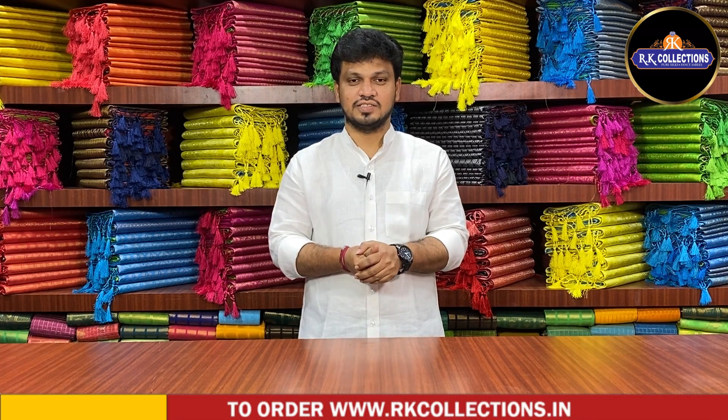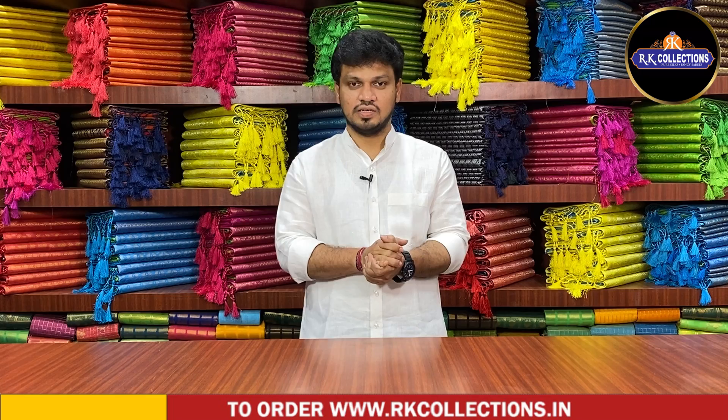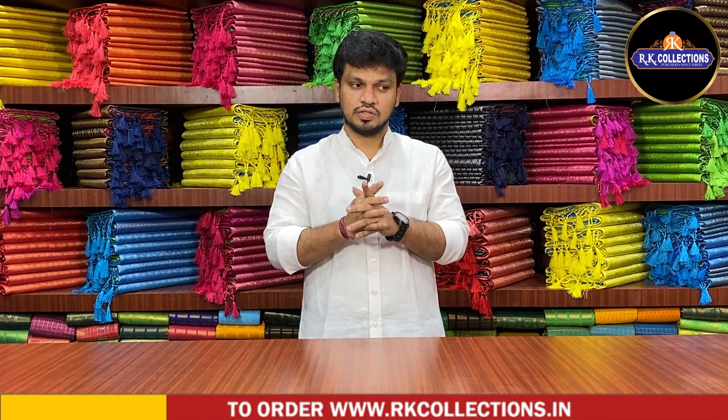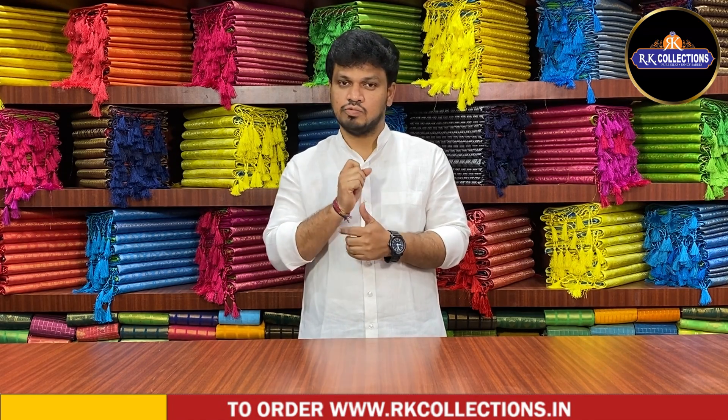Hello and welcome to RK Collections. I am very excited. I am watching the latest pattern watches. I am going to show you two wick bags. I have sent you a crepe with galaxy board and a satin style board.